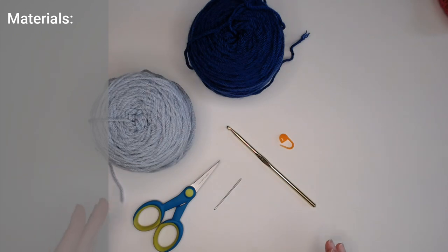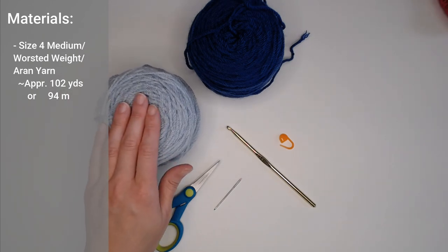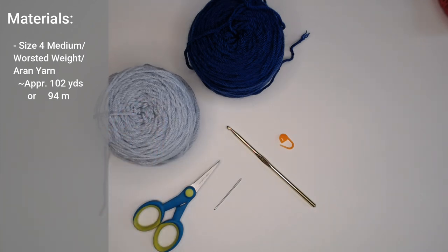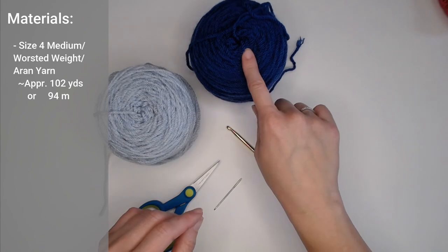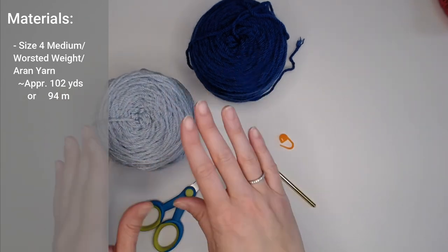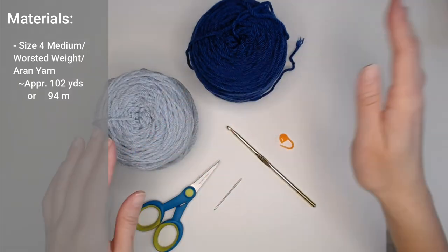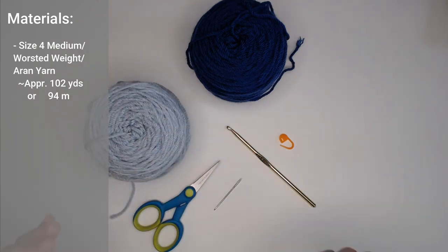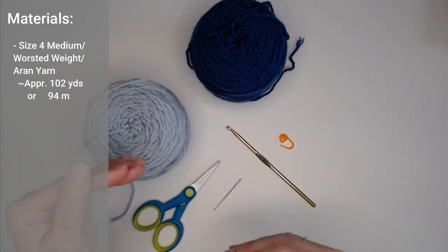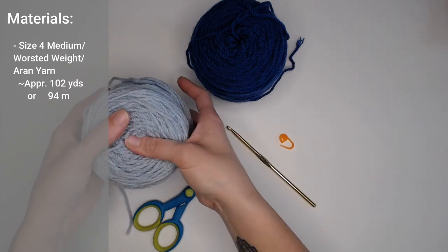The materials you're going to need include a size 4 worsted weight or Aran yarn that is non-textured. You will need approximately 102 yards or 94 meters of yarn. I have two colors — a darker blue for the border and a lighter blue for the main body — but you can absolutely use the same color for both. Choose a yarn that is soft and comfortable to wear.